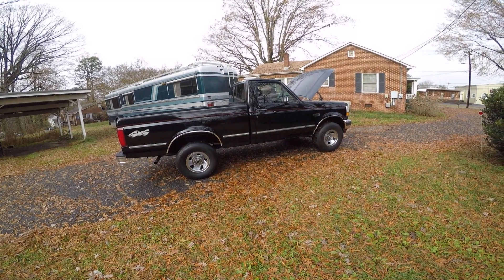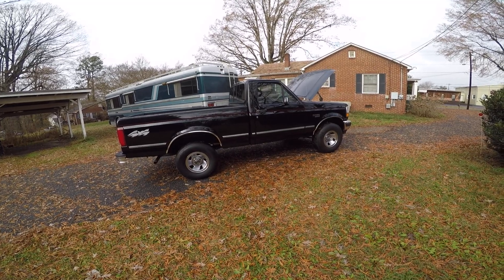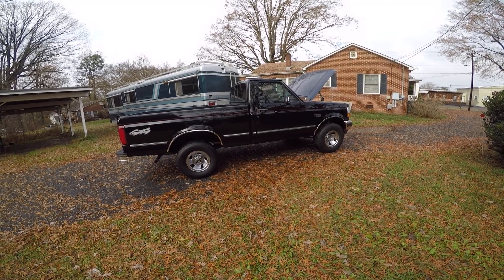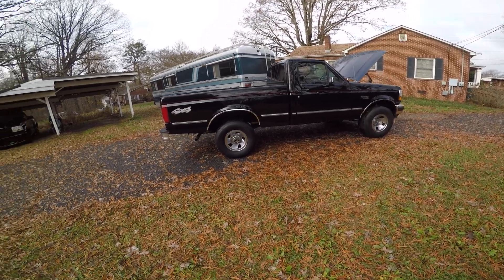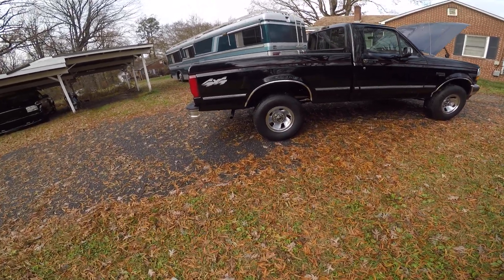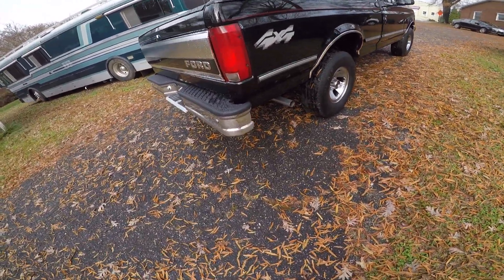Hey guys, Mark from Lister Motorsports. I've been asked for some undercarriage pictures of this beautiful truck. We're gonna go around with the GoPro. It's kind of a gloomy day here. It rained like crazy before I pulled it outside and we'll see what we can see. It's too dark inside the building, so let's get around this thing.